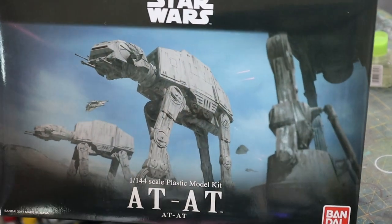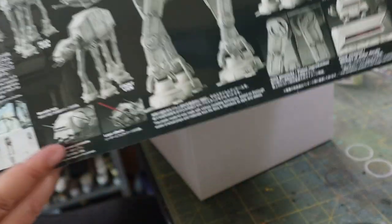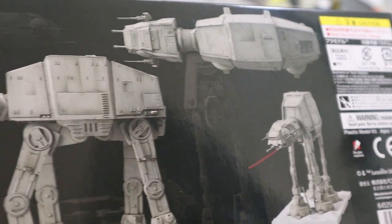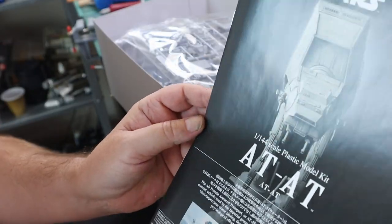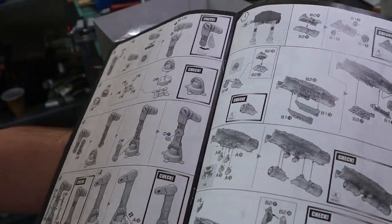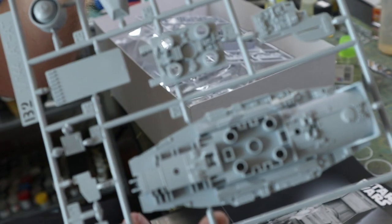Hello again everybody and welcome back to Fujits Blitz with me Fujit. Today we're going to be building this bad boy — the Bandai AT-AT in 1/144 scale. That's pretty tiny, like waterline ship series. This is the box art and it's fantastic. The instructions are pretty well detailed and give you everything you need to know. I'd only ever built one Bandai kit before this and that was the Snow Speeder, and I've always wanted to build the AT-AT.